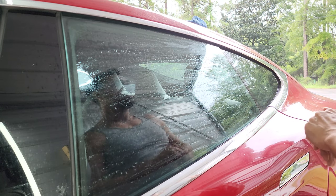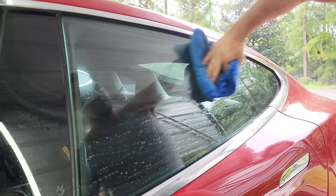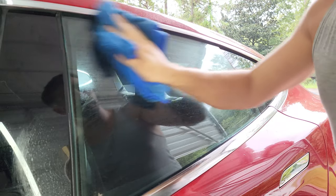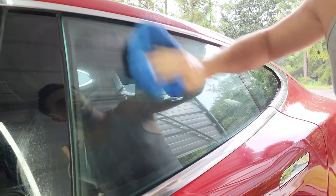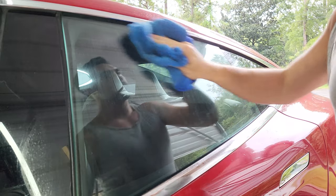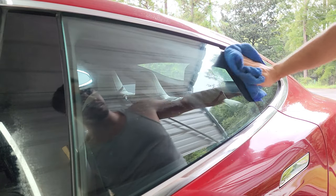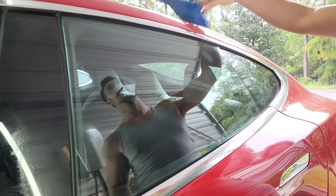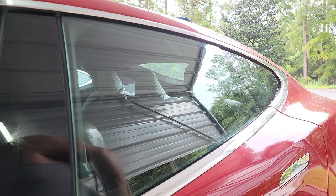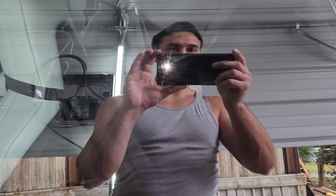We're going to start off with cleaning the window with a clay bar and ONR, or Optimum No Rinse, to remove surface level grime and so you can see what is still left on the window. You can actually see the hard water spots and etching as I clean the window, as it sticks to them in a very peculiar manner. Even after I clean it off, you can see all of the water spots and such. Ignore the dog drool and nose prints on the inside of the glass — I clean that later.